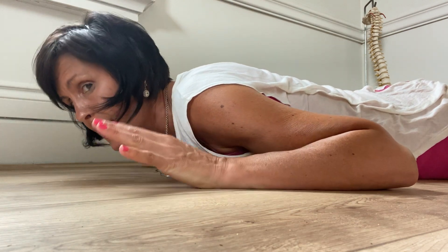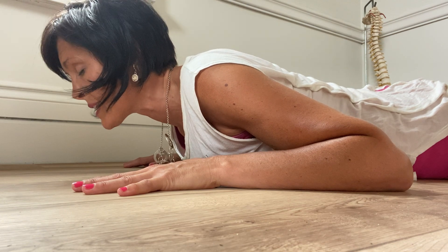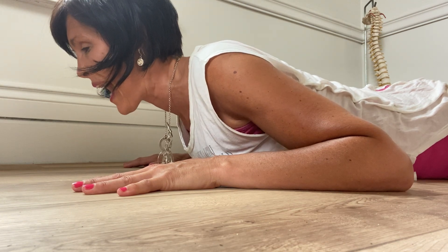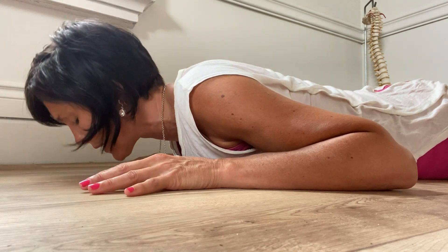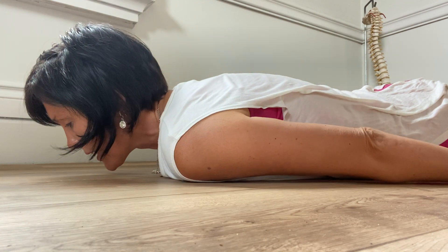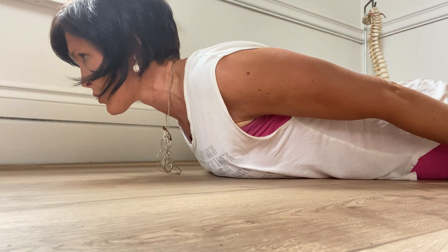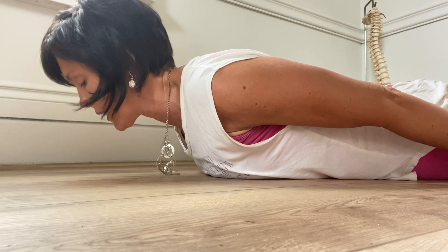Once you can do 10 to 15 of those, holding — not stressing that low back but activating — you can even squeeze your glutes to do this. And down. We can bring the arms down to the side, so we're creating a different lever. Up we go, looking straight ahead about six inches in front of you, and down.